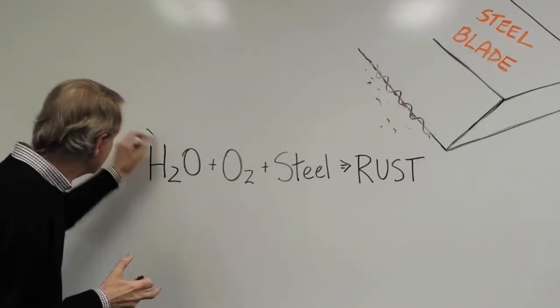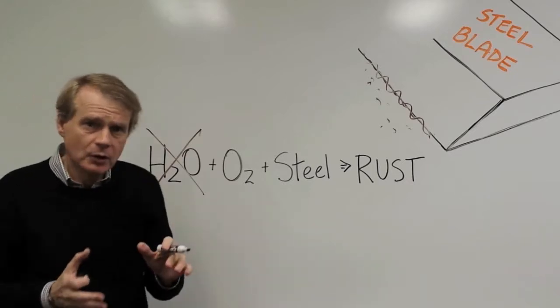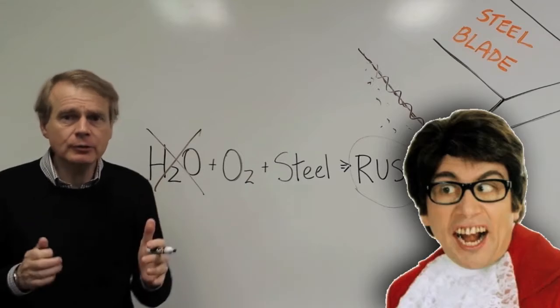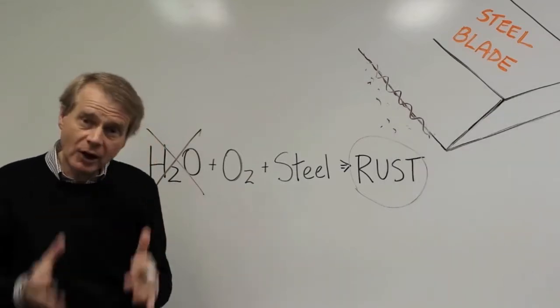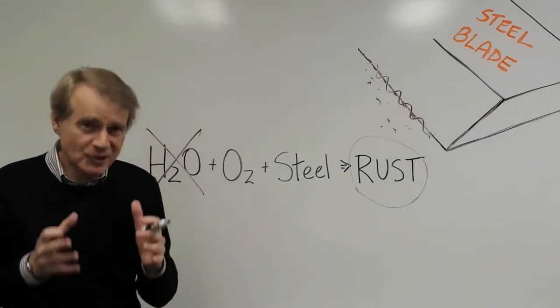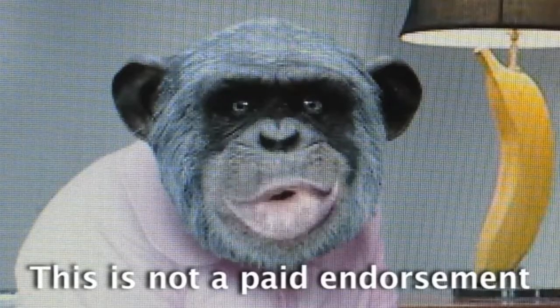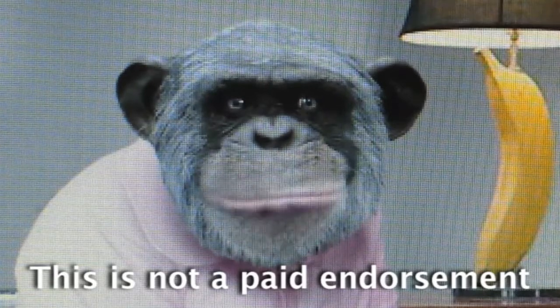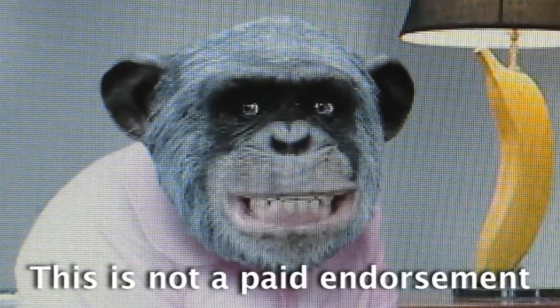Razor Pod cleverly removes the moisture and prevents rust from forming. A low humidity environment ultimately protects your blade. I saved over $100 by using Razor Pod — it keeps my blades dry and sharp. Now I can buy more bananas for the family.